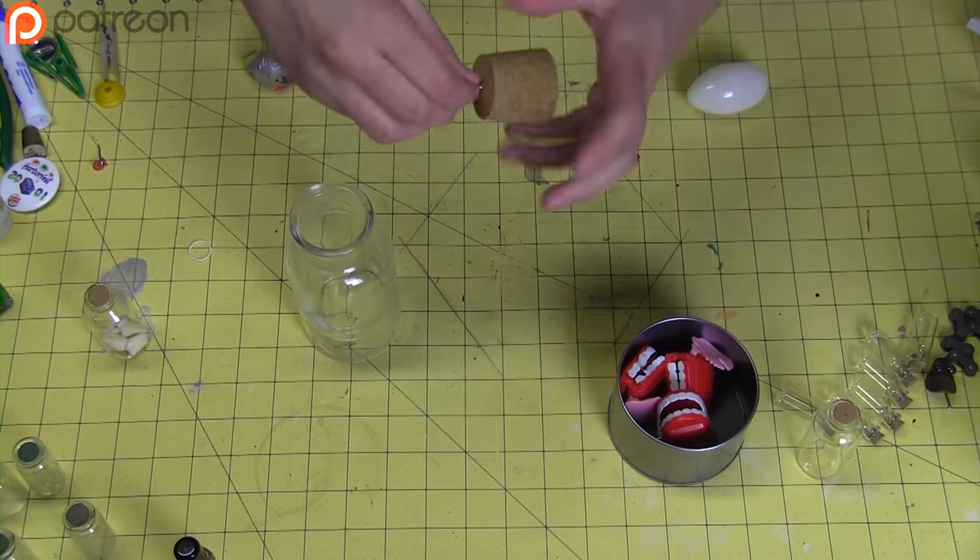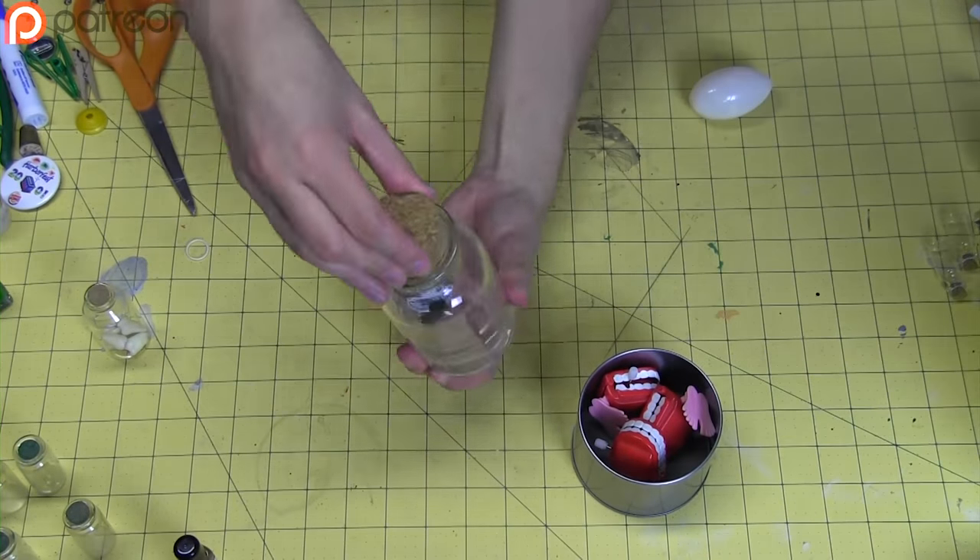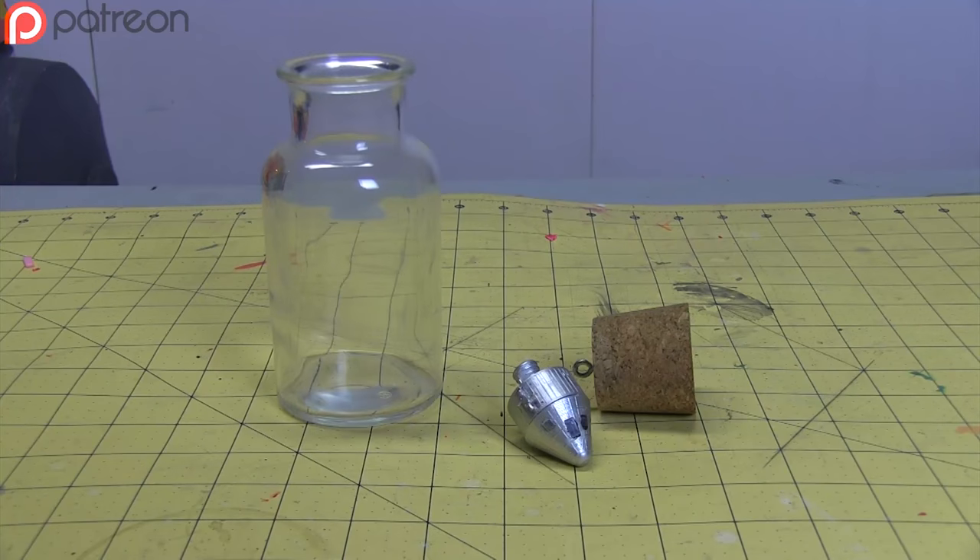First, take an eye bullet and screw it into the cork, then tie some fishing line around it, tie the other end around the ship, and that's it.